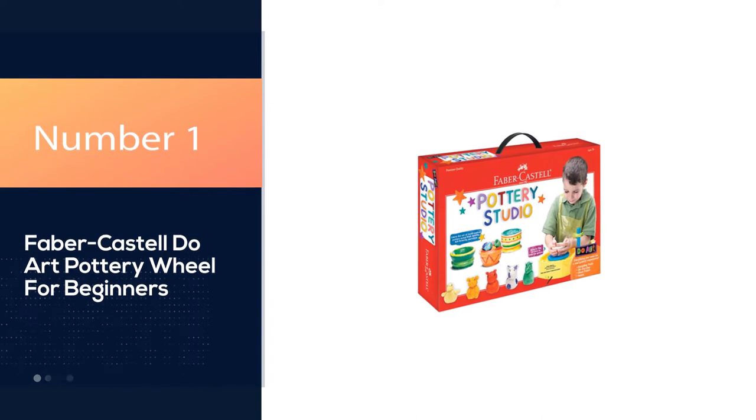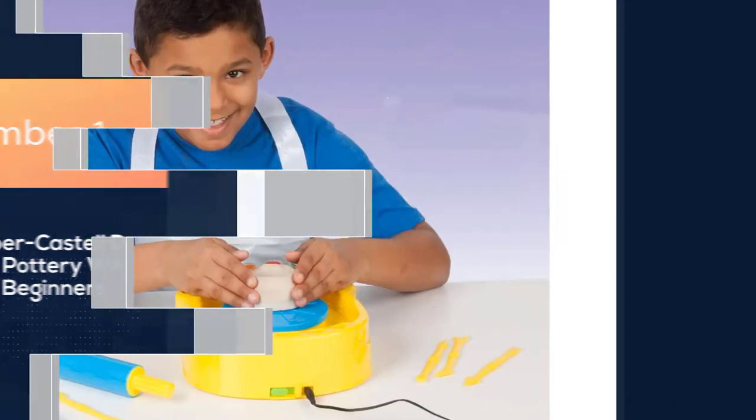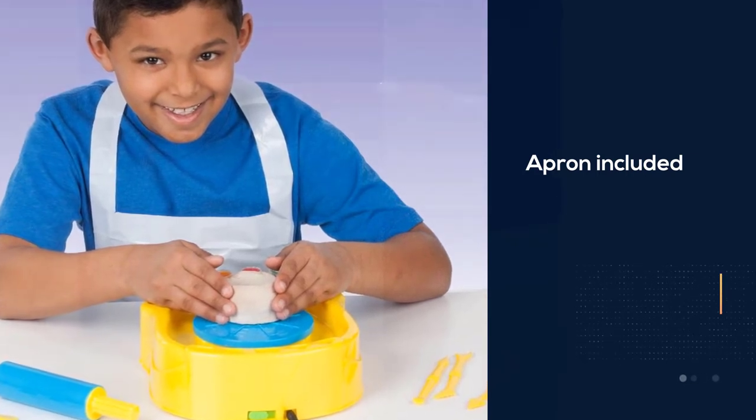Number 1 — Best Overall: Faber-Castell Duart Pottery Wheel for Beginners. Faber-Castell's Duart Pottery Studio is more than just an artist's creation station — it's a full-on studio, apron included.